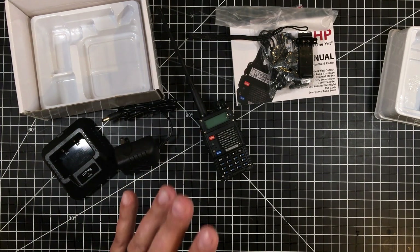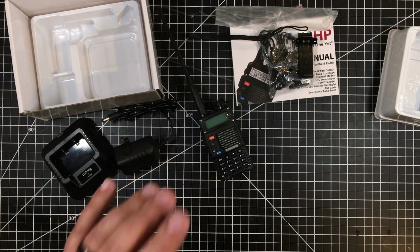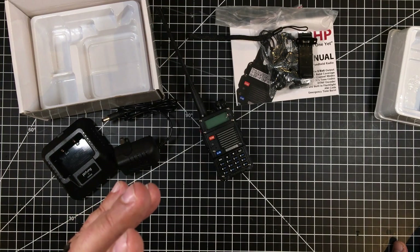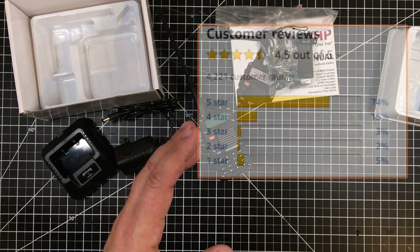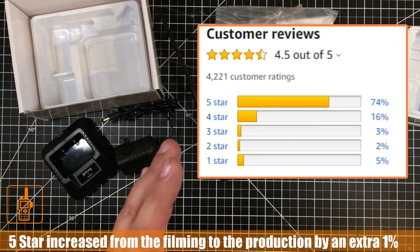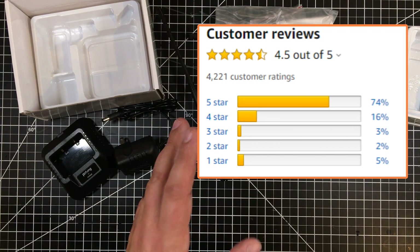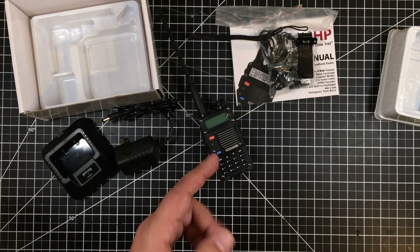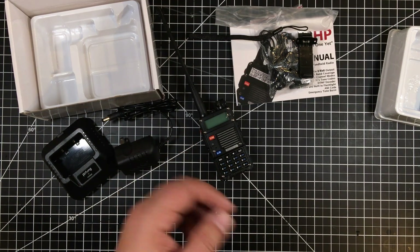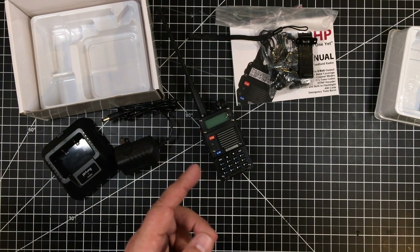I like to buy from Amazon where possible for their return policy. Looking at the reviews, this radio had 73% five-star and 16% four-star ratings, so a pretty good overall rating. That made me comfortable. I bought this for a specific purpose — repeater communication — and I live a bit out in farm country, so those extra three watts over five should make some difference for me.